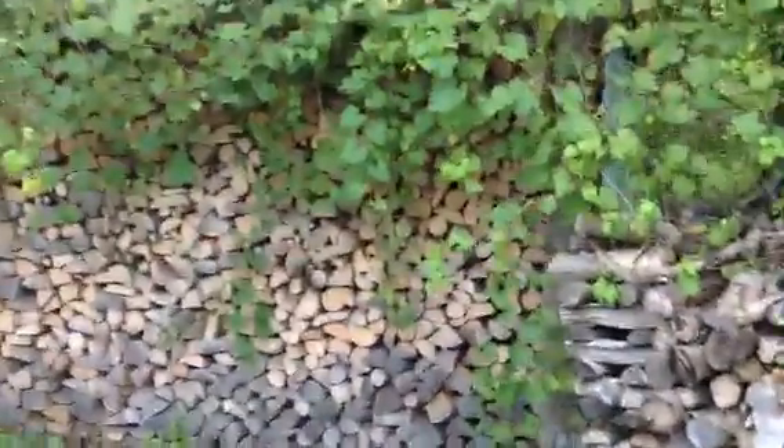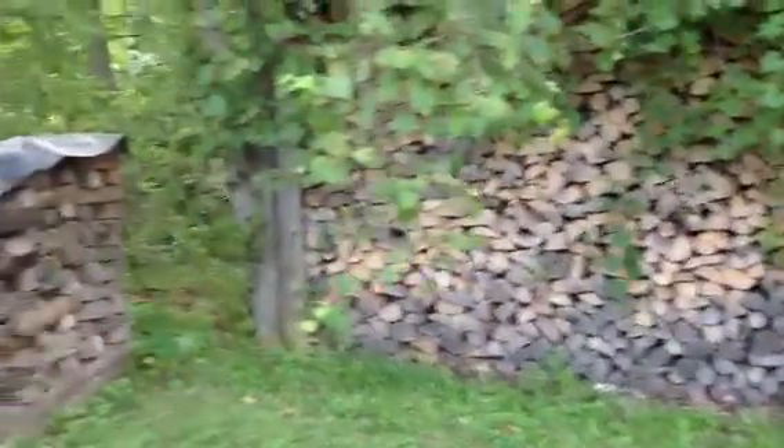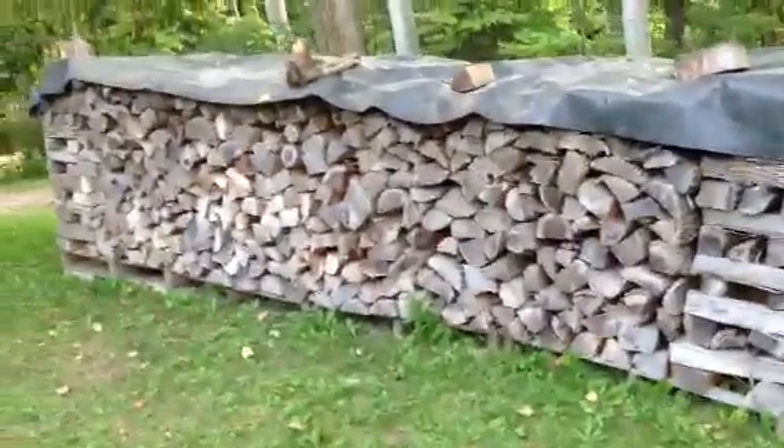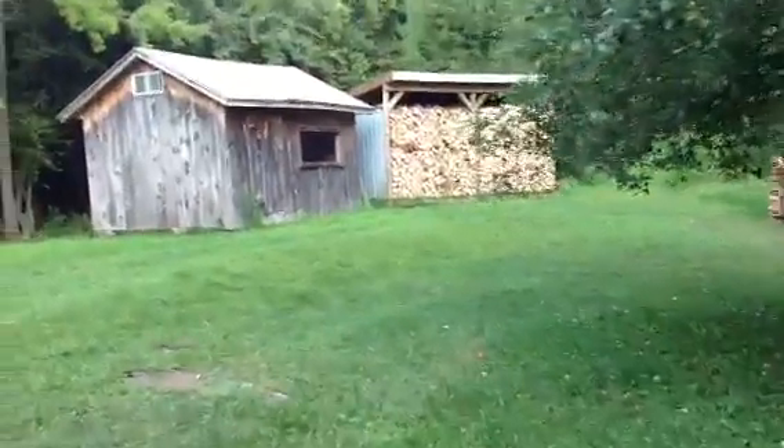Over here I have about 12 feet, three rows wide, and there's a shed that's about 10 feet by 8 feet, packed full and covered with grapevines — it looks kind of nice. Here's another 16 feet by three rows wide, and that's covered with rubber roofing.